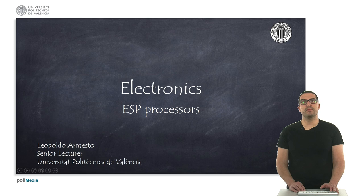As a summary, in this presentation I have introduced you to ESP processors. Thank you very much.